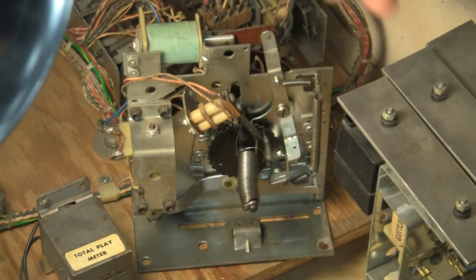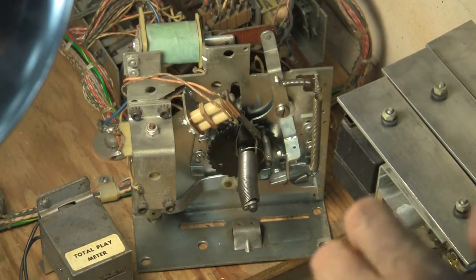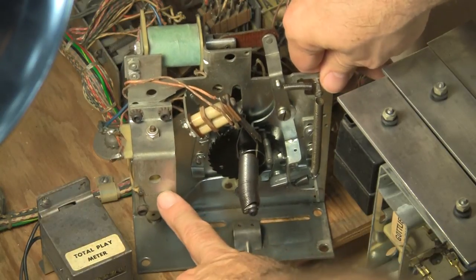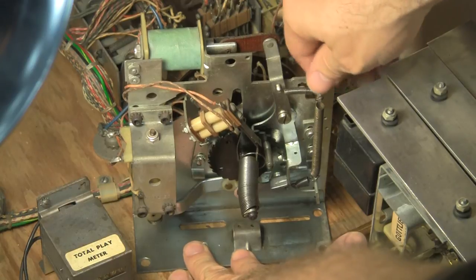So I cleaned the armature, wiped things down, cleaned it a bit, and I wanted to see how it's working now without having to disassemble the whole thing. This coil ratchets the player unit and this one resets it. So let's demo it.